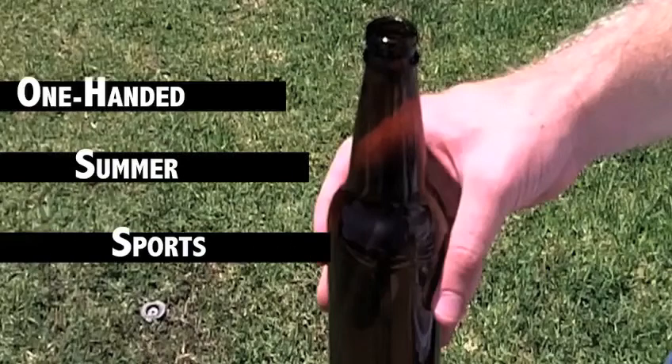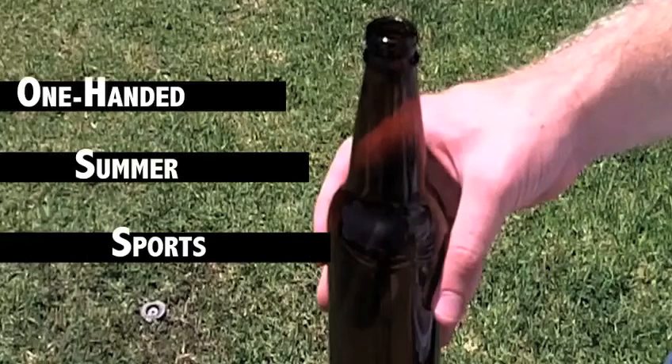But we've come up with a way for you to play sports all summer long without even having to put your beer bottle down. We proudly present one handed summer sports, and this week it's all about the bocce.